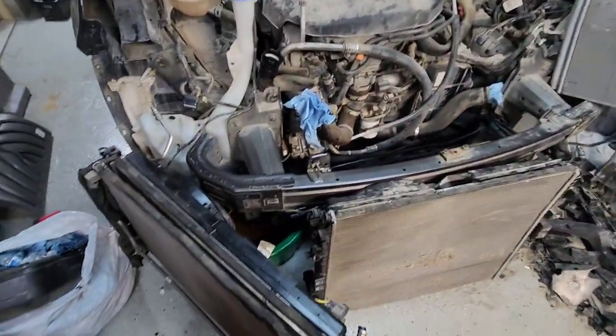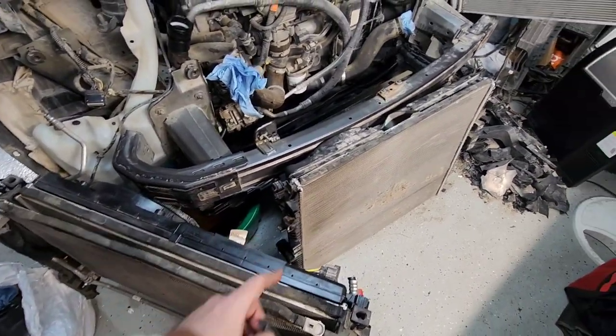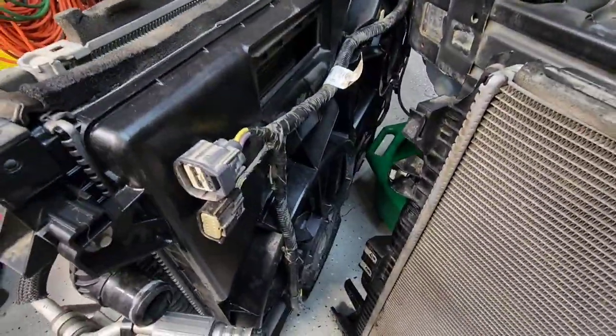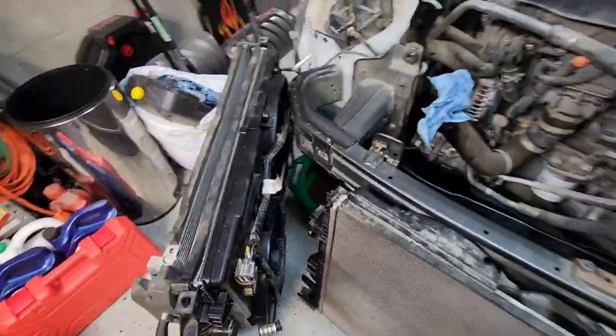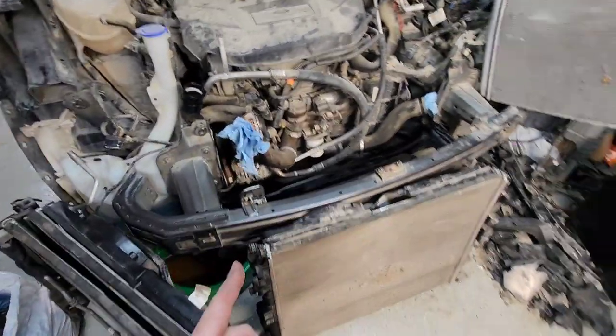We've got the whole front end disassembled now, bumpers off. This is the new AC condenser, radiator, and fan assembly — that's the old stuff. I had to swap over the wiring harness on the back of that because they changed the pigtails. This is from a 2019 Lincoln Nautilus.